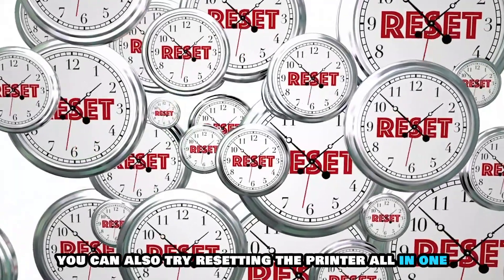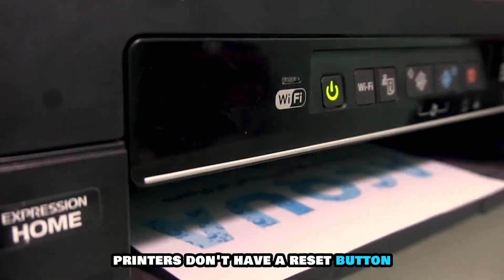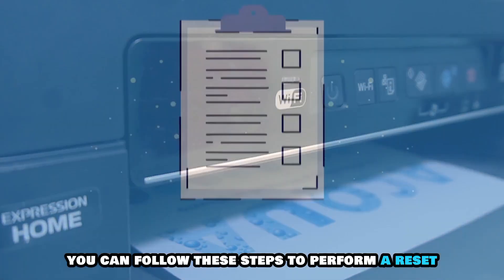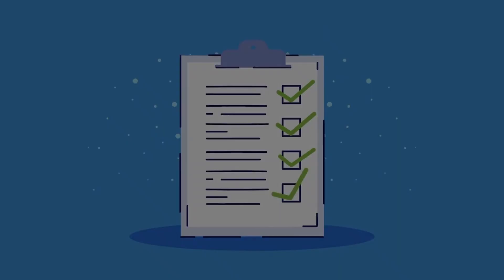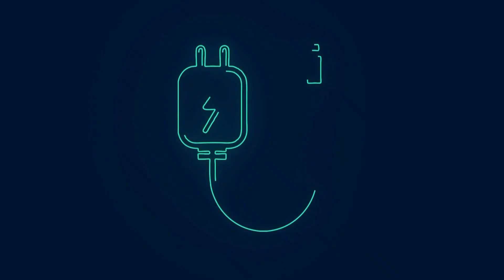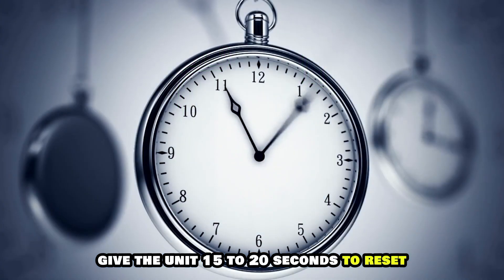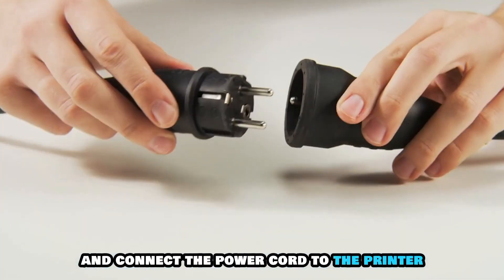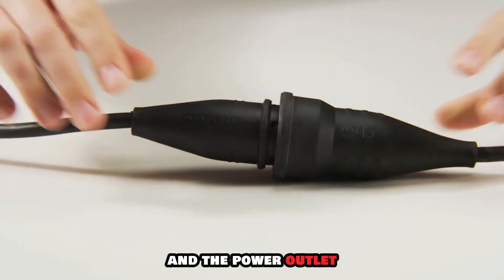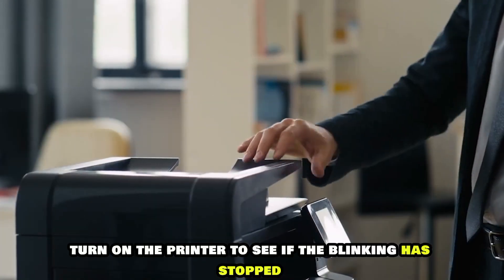You can also try resetting the printer. All-in-one printers don't have a reset button. You can follow these steps to perform a reset: Turn off the printer and cut off the main power supply. Remove the power cord from the printer and the power outlet. Give the unit 15 to 20 seconds to reset, then connect the power cord to the printer and the power outlet. Turn on the printer to see if the blinking has stopped.